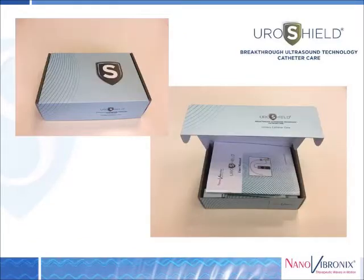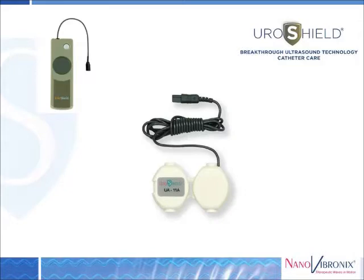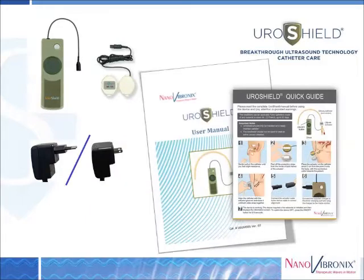Within the Uroshield box, we have the driver, which is the electronic device that controls the therapy. We also have the Uroshield clip or the actuator, which is actually applied to the catheter itself. This generates the surface acoustic waves. It is a single-use only accessory intended for a period of up to 30 days. Within the box, you will also have the adapter and the charger, as well as the user's manual and quick guide slide.